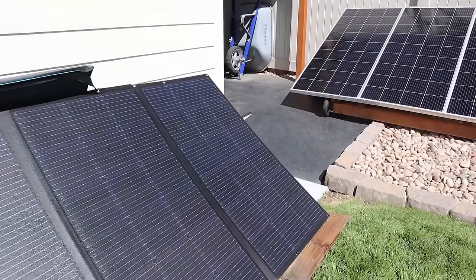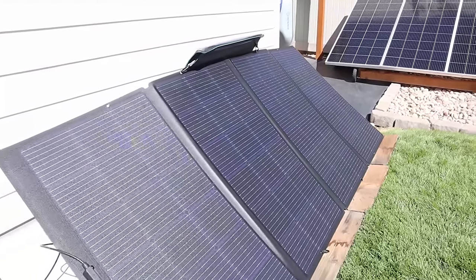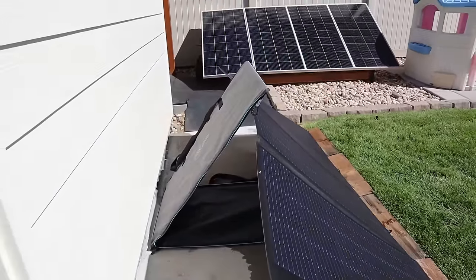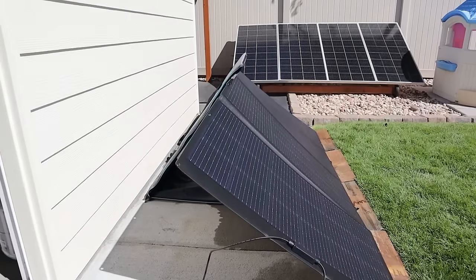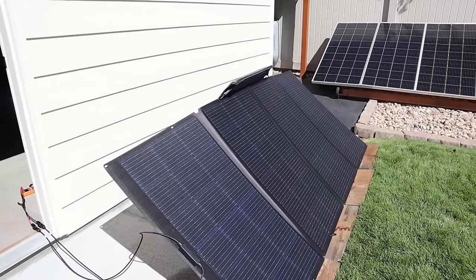This is what the 400 watt EcoFlow portable panel looks like — a quad fold design with an ETFE coating and no fabric. The kickstand is the case itself, and you can see it's quite difficult to get set up and has kind of a V shape to it. We'll see how much power we're getting.